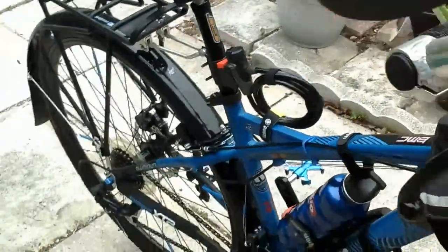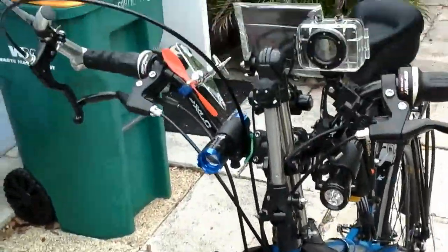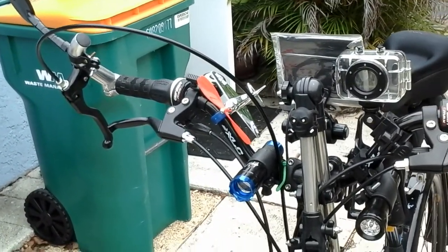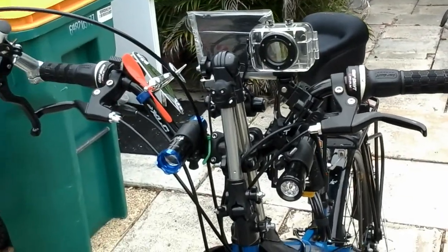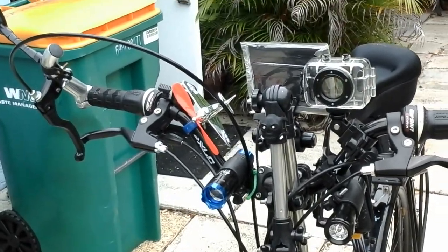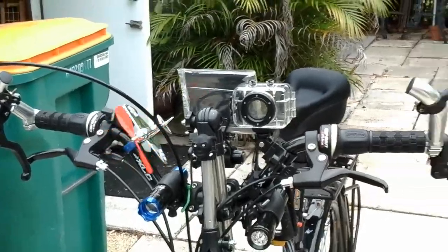Everything else is pretty much the same. I do have an airplane on here — a couple of reasons for that. One, this thing already looks like a rolling circus going down the road. And two, it's just fun. What's the point of living off your bike for a year and traveling across the country if you're not having any fun?